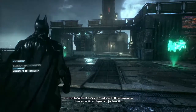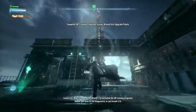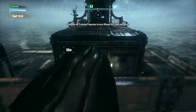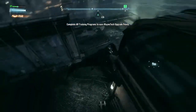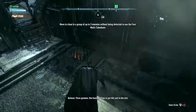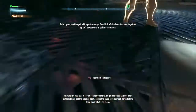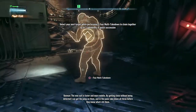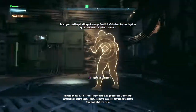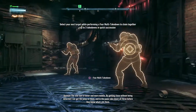How's it feel, Mr. Wayne? I've activated the AR training program, should you want to run diagnostics or just break it in. Three gunmen, one hostage. Time to put this suit to the test. What the hell was that? He just called it backup? What's happening? The new suit is faster and more mobile. By getting close without being detected, I can get the jump on them. And in the panic, take down all three before they know what's hit them.